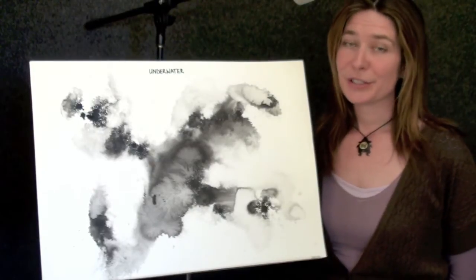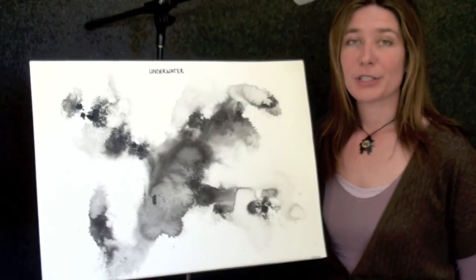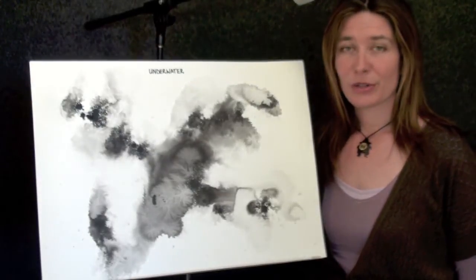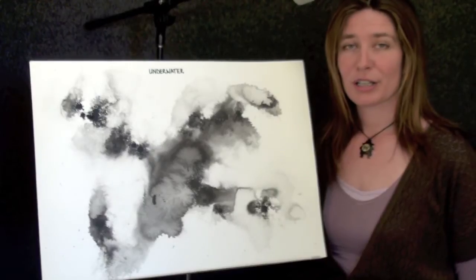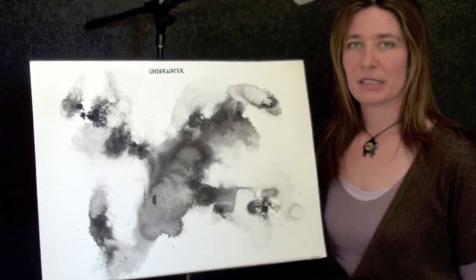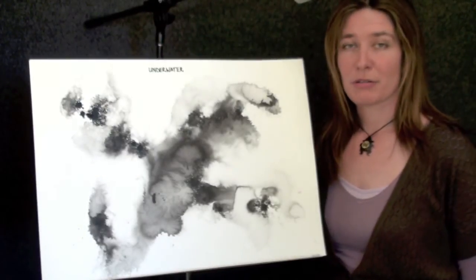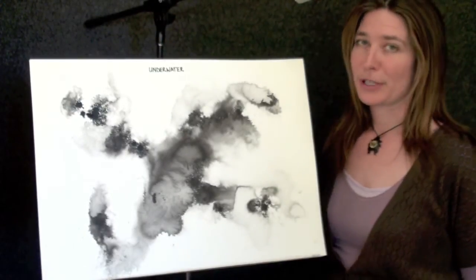These scores are part of a series called Water, originally written for Trio — myself, Anthony Schultz on Prepared Piano, Piano Accordion, and Di Talia on Percussion and Objects. They were a combination of solos, duos and trio. I've chosen two solo ones for you today.